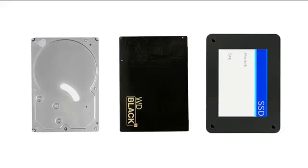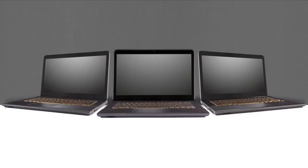Let's see how the WD Black Squared Dual Drive measures up against a regular hard drive and a competitor's SSD. Here, we are using three identically configured Sony VAIO SVE-14AJ16L laptops.